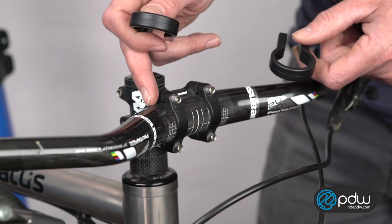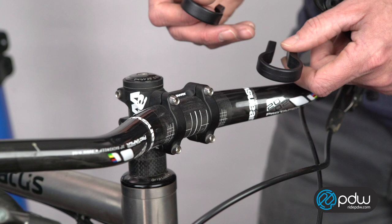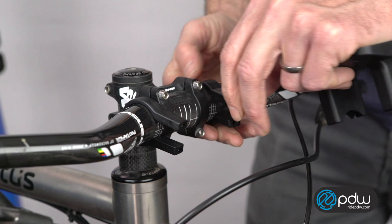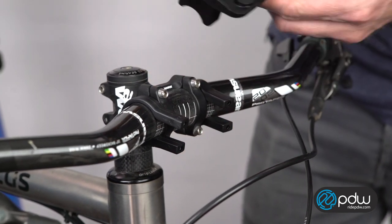This is how to install the Rickson handlebar mount that we used for our bodega basket and gear belly. It comes with two different size bands. These are the larger 31.8mm bands, which will work for this handlebar.